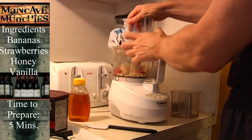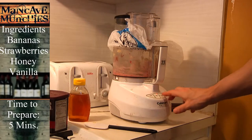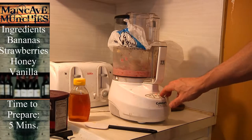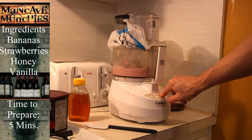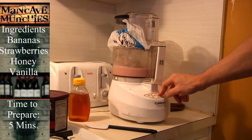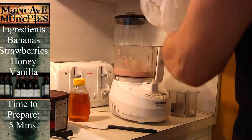We're going to crank it up again. You may have to reach in and push it down again, but if we let it go long enough, chances are it'll turn this into ice cream. The reason I'm starting and stopping is to get some of those chunks down.